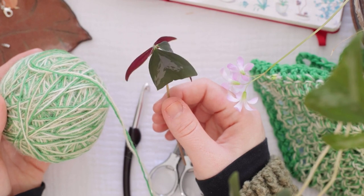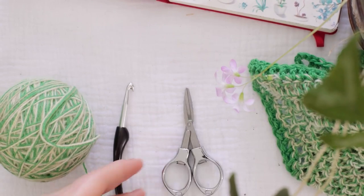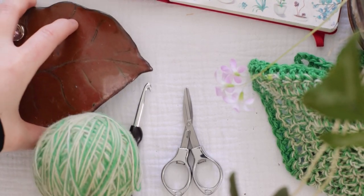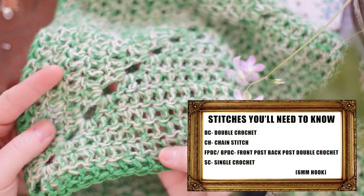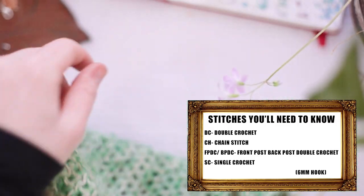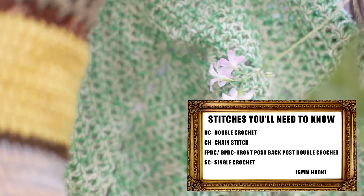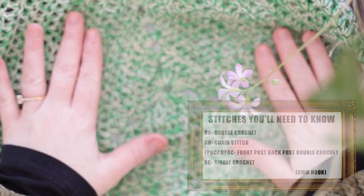If you're making a bigger one, you'll need more yarn. I'm doing probably about a ladies medium. You'll need scissors, and you'll need a yarn needle as well. The stitches I'm going to be using in this project are the double crochet, the chain stitch, the front post, back post double crochet, and the single crochet. I may also do some blanket stitches in the end for assembly.